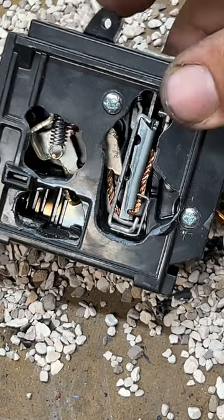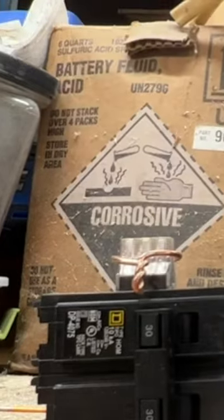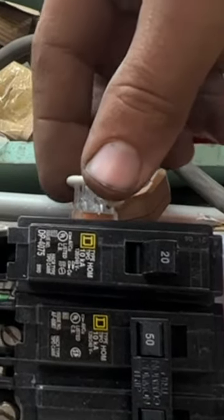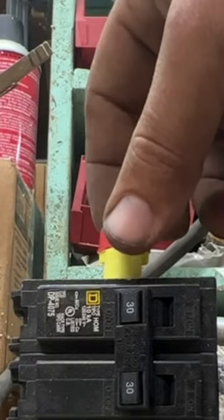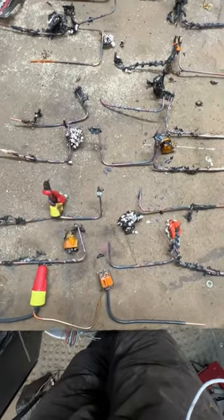If you have a breaker that constantly trips, don't just keep resetting it because it'll cause damage to the internals. And now for the results: the six-hole WAGO took third place, the four-hole WAGO took second place, and in first place we have the 3M wire nut. I know people will disagree, but let me know what other types of connections I should try next.